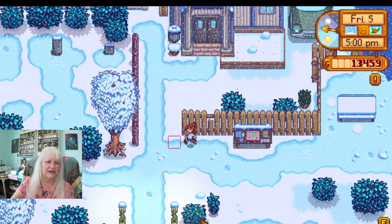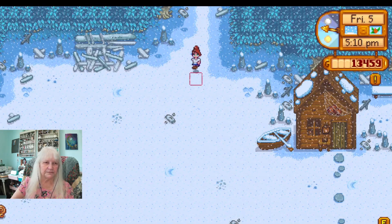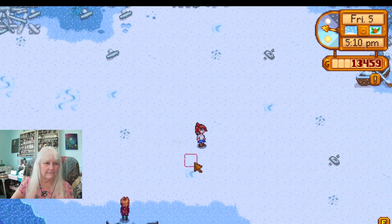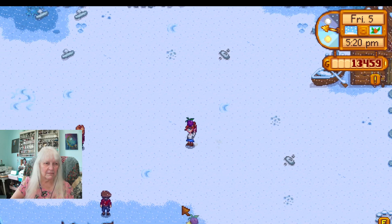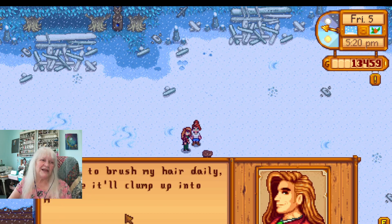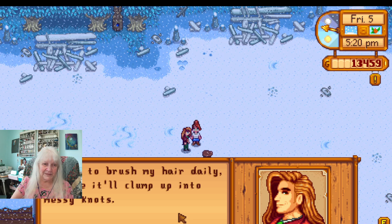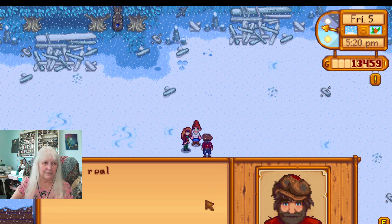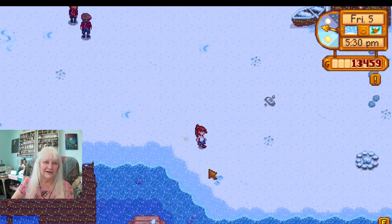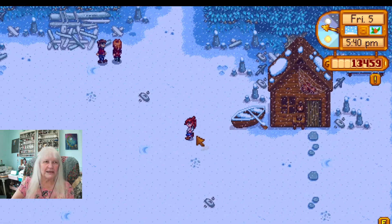I was going to run over here — what time? Oh it's five, I can't go down to the beach to see what's going on there. This is for me — I have to brush my hair daily or else it'll clump up into messy knots. Well that's a given honey, you're not the only one, it's not just a you problem. If you really want to get the fish biting, make sure you put some bait on your hook. And I still do not have this bridge built, so let's head to the house.